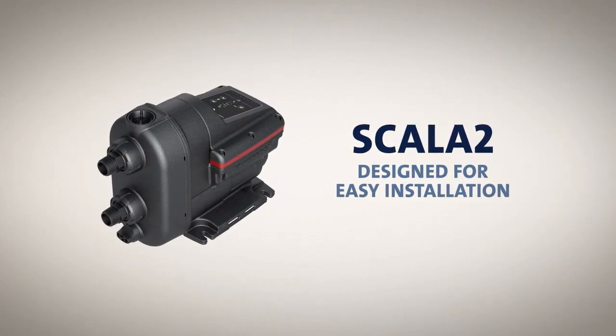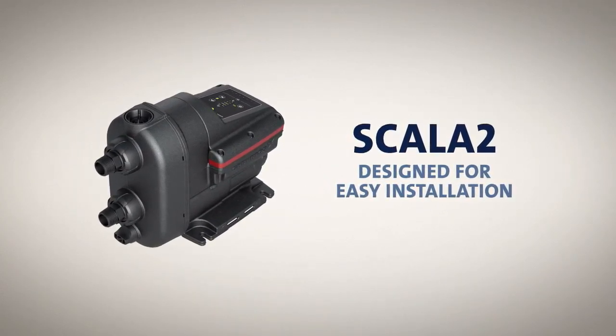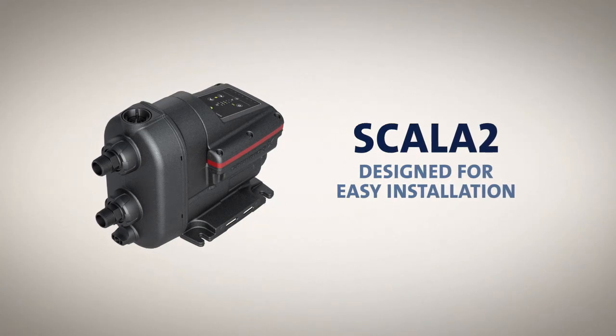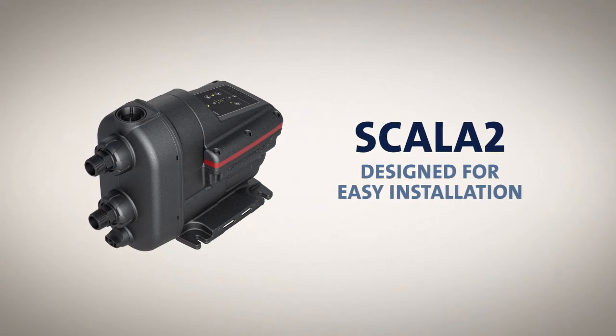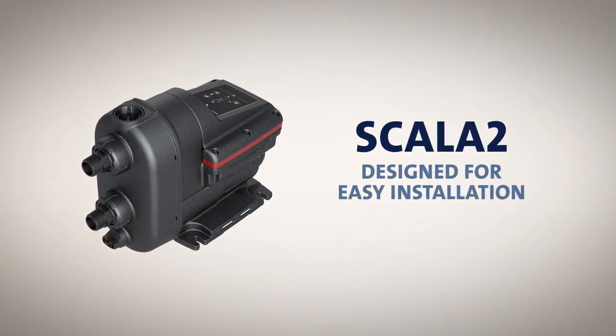This concludes our look at the three-step installation process of the Scala 2 water booster pump. We hope we have provided you with the information you need to carry out a quick and trouble-free installation with perfect results.